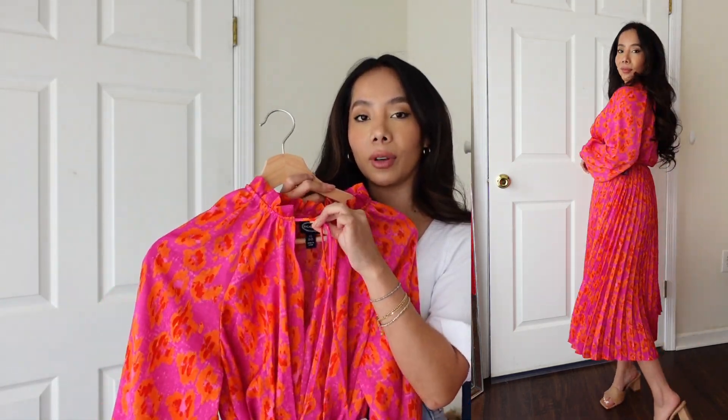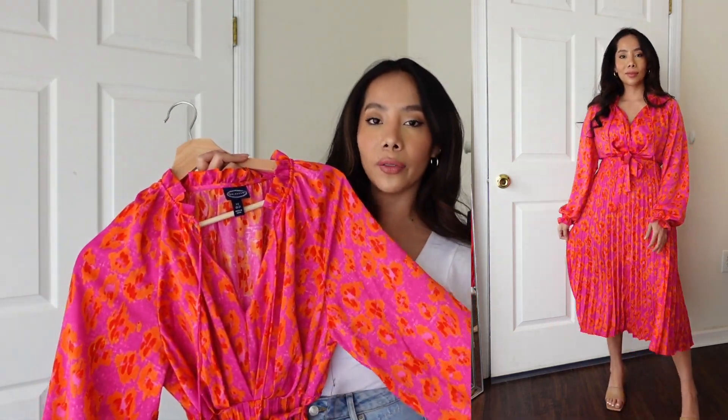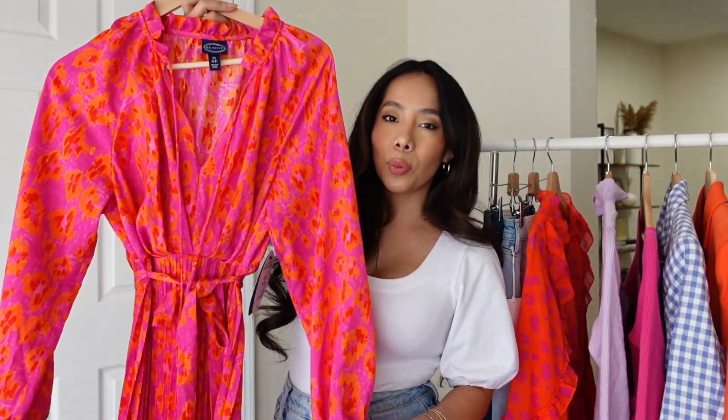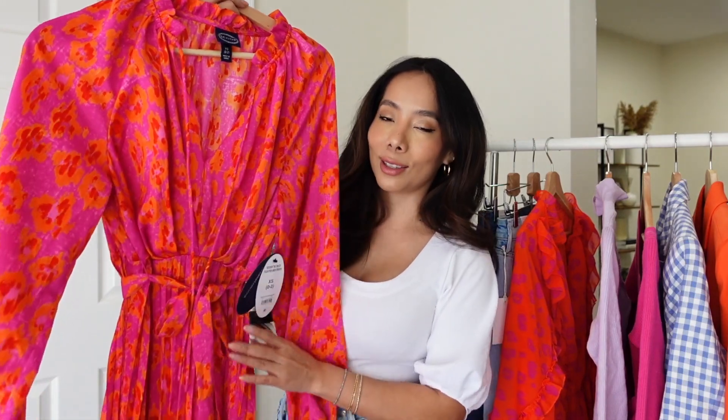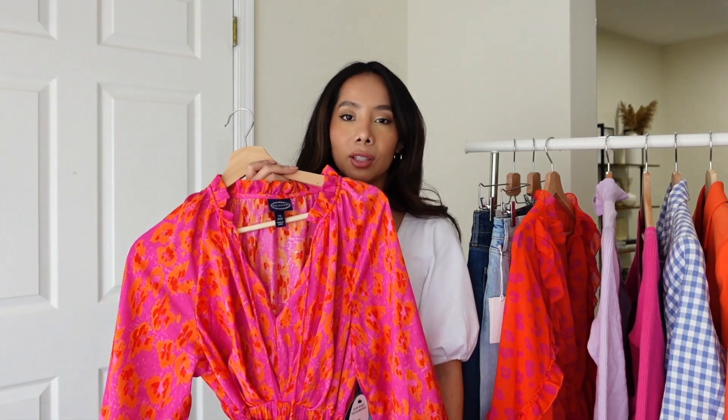You can also change the neckline by tying it if you're going to church or the office, then switch up the look by untying it. It is only $39, which I love. The fabric is a silky satin with a slight sheen, super lightweight — I love how this looked on me.